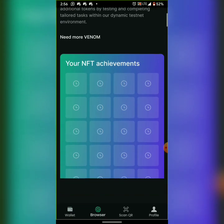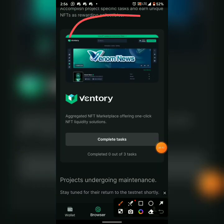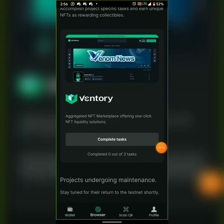Scroll right — you're going to see it. Look at it: Ventry. That's the name — Ventry. Click on 'Complete Task'.